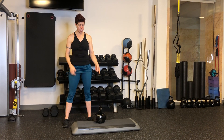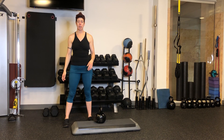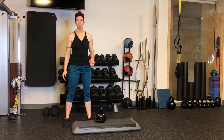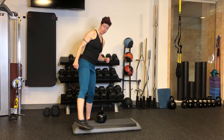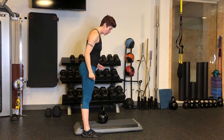Elevated kettlebell deadlift. You want to set your kettlebell up on a surface that is a little elevated — it can be one step high, it can be like 12 inches high. It kind of depends on your needs. In this case, you'll straddle the bench.